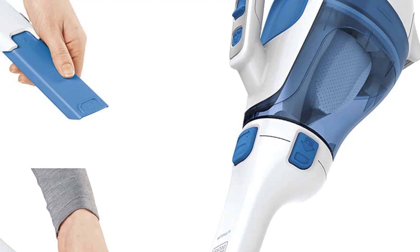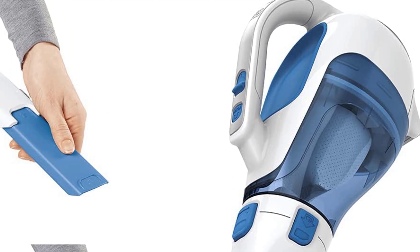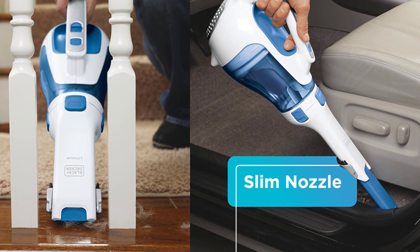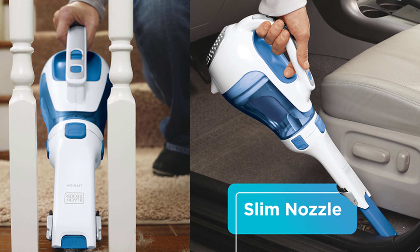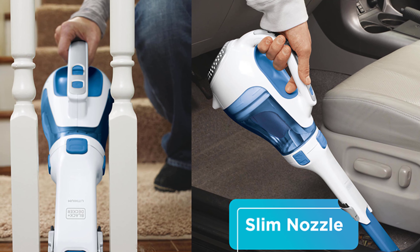Additionally, you can pretty much give up on the idea of using this to clean up pet hair. Based on its performance in our pet hair tests, it failed to clean both the couch cushion and the automotive carpet after we covered them in pet hair. Therefore, if you're a pet owner, this is not the handheld vacuum for you.